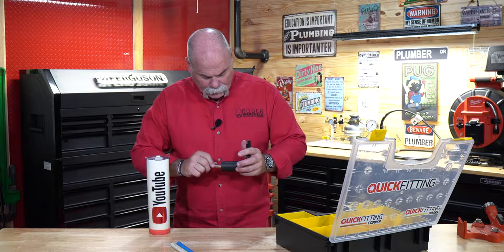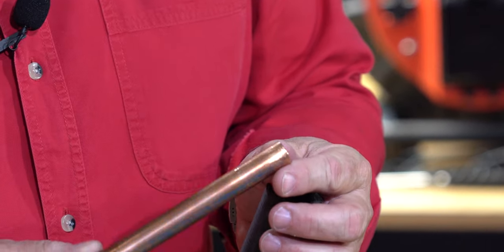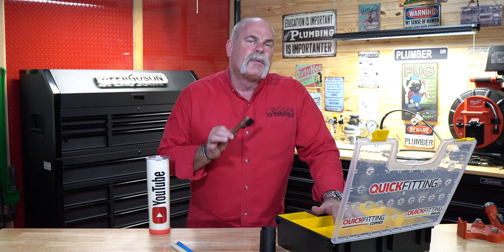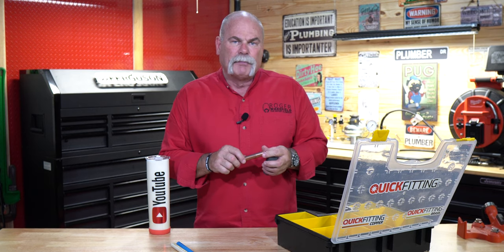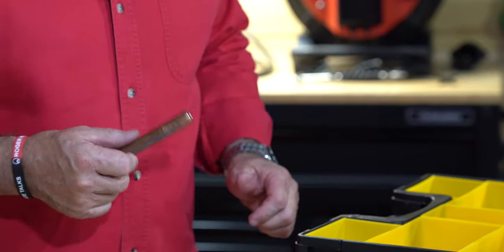Now let's do the copper. If you look at that you can see that bright shiny edge where it's been rimmed down, and you've got a mark right down here. To me this is one of the most important things that people skip when it comes to push-to-connect fittings. What I like is the fact that Quick Fitting has made a tool that does two things: it bevels the outside edge and it gives you a clear mark so you know it's inserted to the full depth.